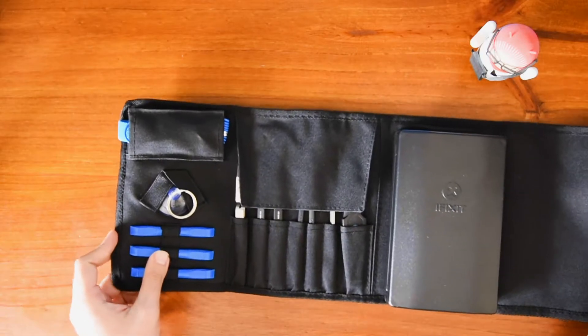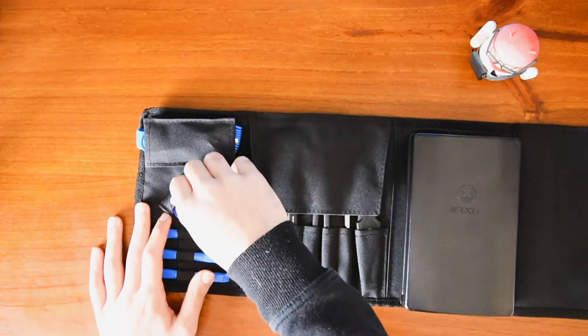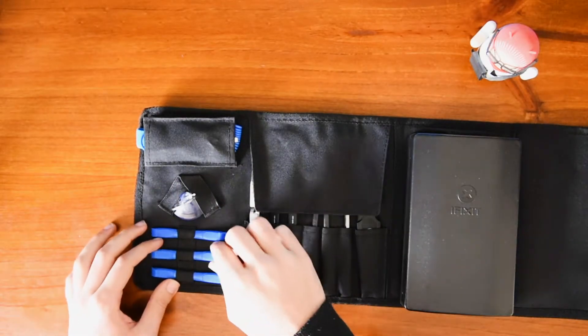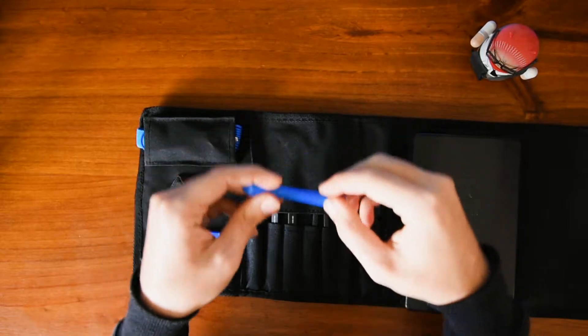This is so fancy right now. Let's go through everything. So you've got a suction cup — they're cool, you always want one. And you've got these little tools. Honestly, I don't have a clue what half these things are, but hey.